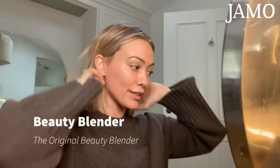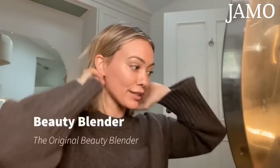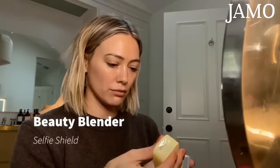Beauty Blender sent me a couple of new sponges — thank you, Beauty Blender! I love a fresh sponge. This is what my old sponge looks like most of the time — pretty disgusting, and that's maybe why I have some acne.